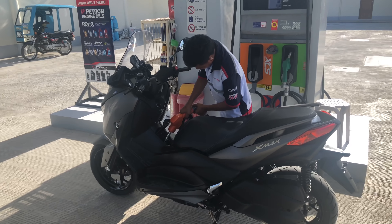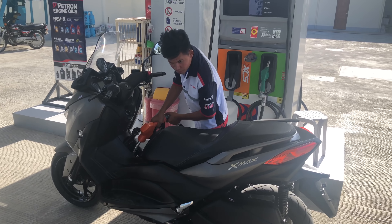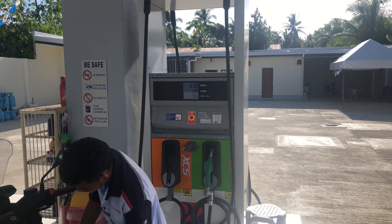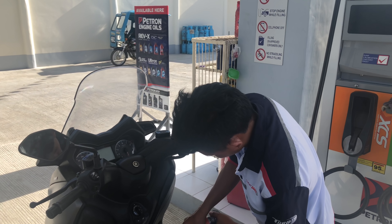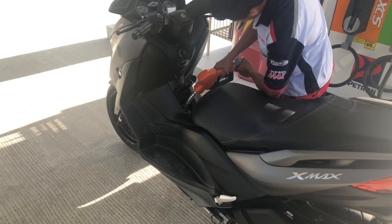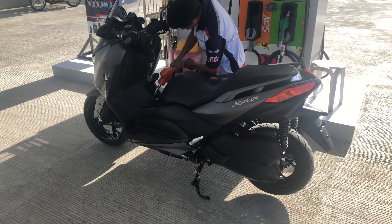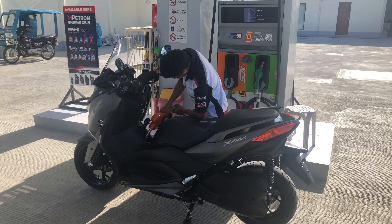First fuel. I got 150 pesos worth of fuel, but that's not much. It's the XCS — I think it's a 13-liter tank.